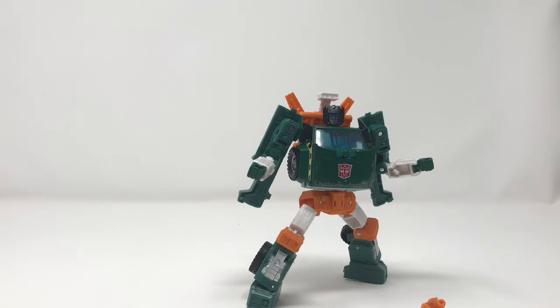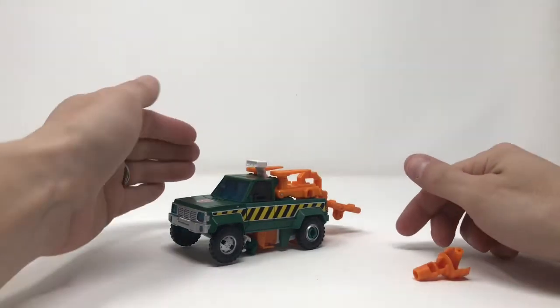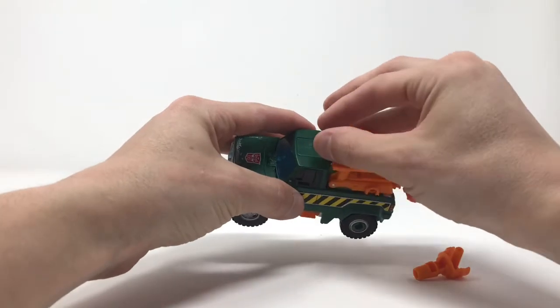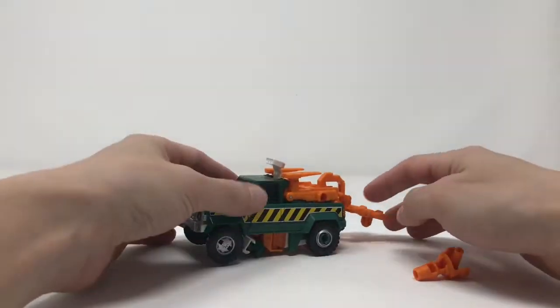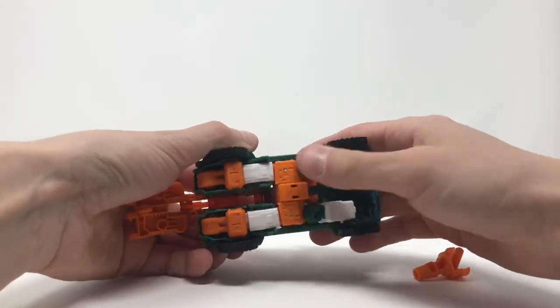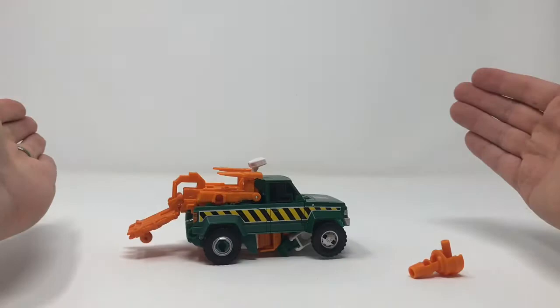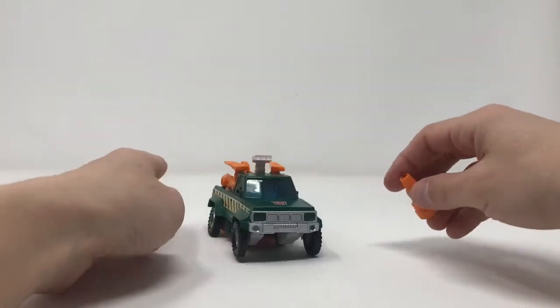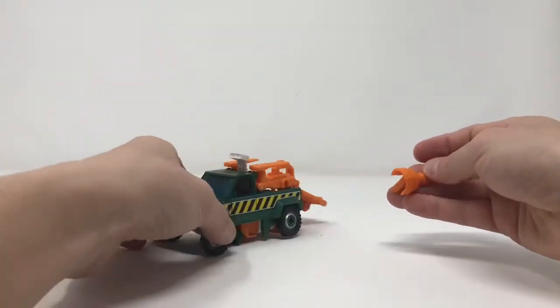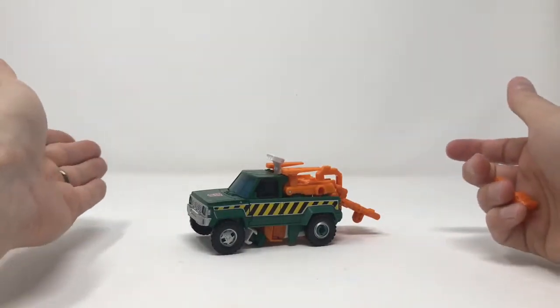Here is Hoist in his vehicle mode. I had no fun with that transformation — it was frustrating even with the instructions. It just wasn't fun, and it feels flimsy. He doesn't feel as good as the other figures in this line.